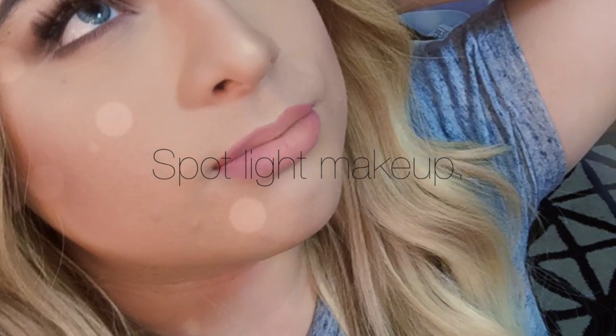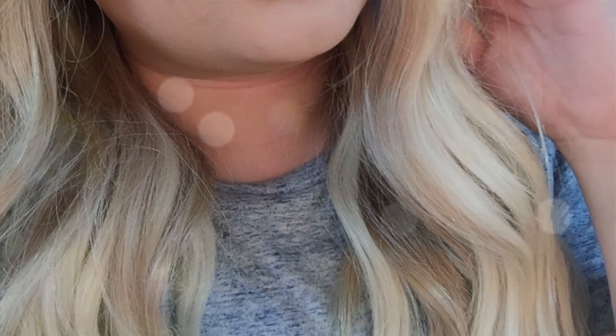Hey ladies, so today I'm gonna be showing you guys how I did this look that's on my Instagram — I love it. It was really inspired by Gaga's Viva Glam 2 ad, and just in general I loved it.